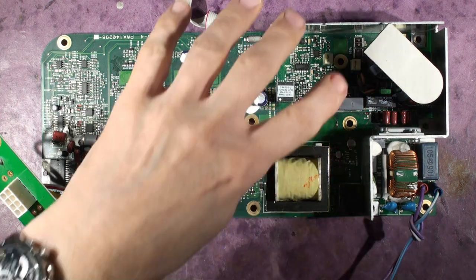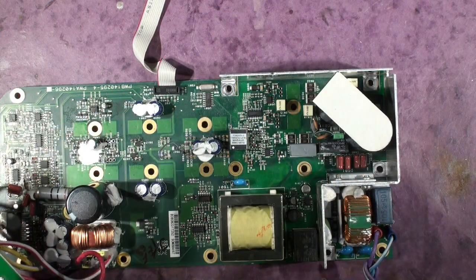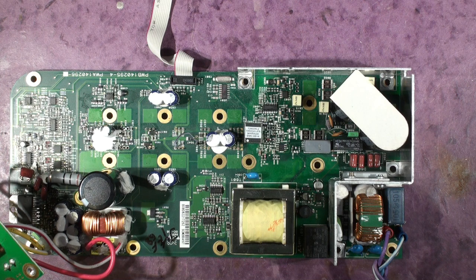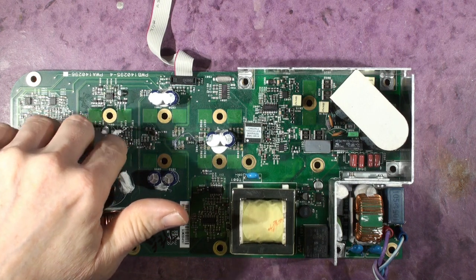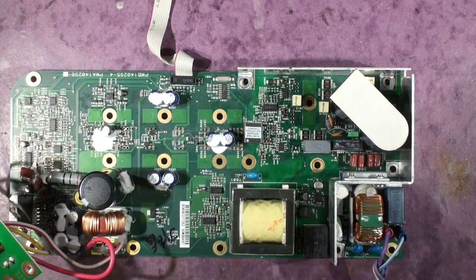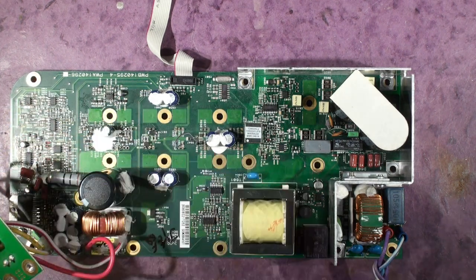It's the power supply input — the switch mode power supply transistors are blown, which is interesting because those transistors are no longer manufactured by Infineon, the ones that are specified. So I use different ones. This one has also got the LF amplifier output stages blown as well, which is slightly unusual to have them both. I think this one fails first and the LF output overloads the power supply, and the power supply keeps trying to start up and eventually it blows the transistors.